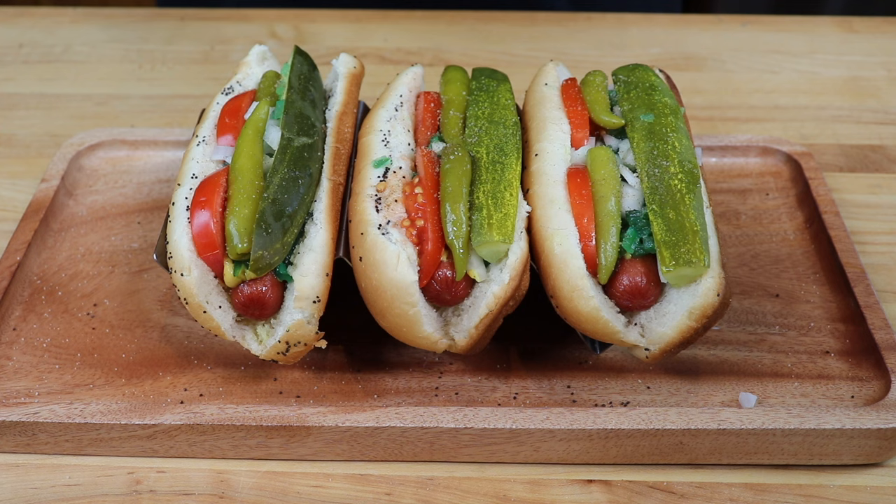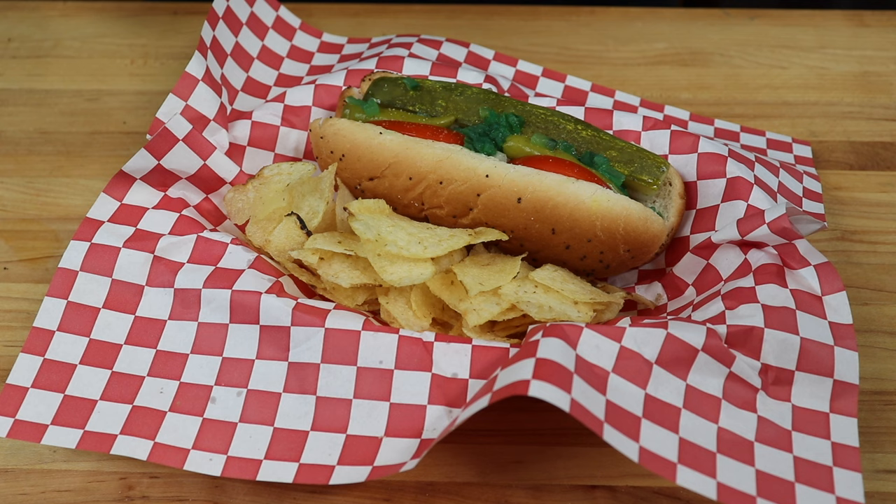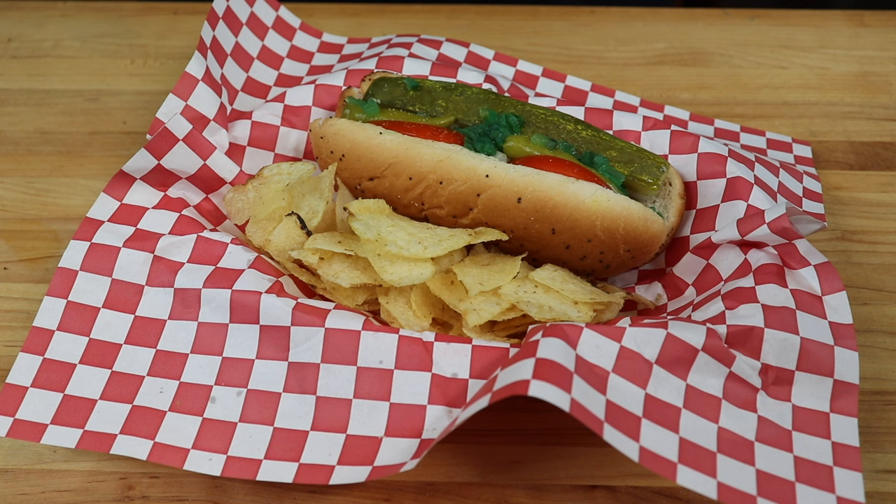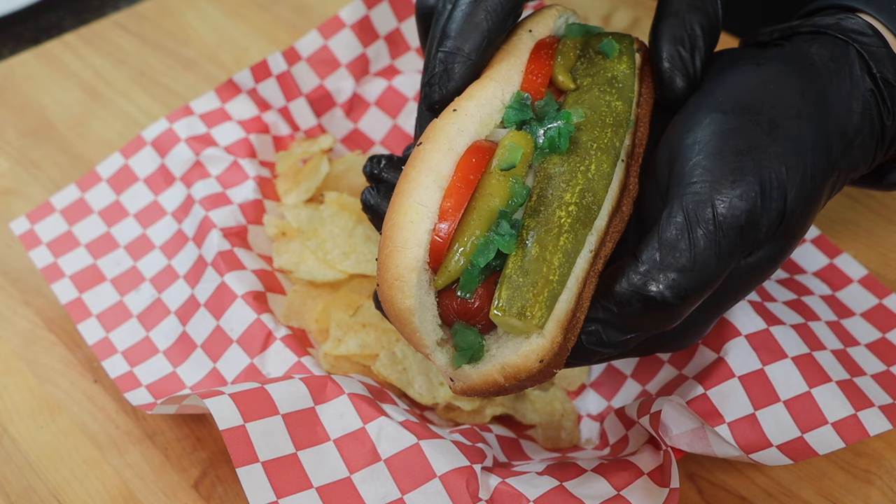Absolutely picture perfect — a work of art if I may say so. I'm going to go ahead and serve one of these up and then we're going to do the taste test. This might be how you would serve it if you had company over, or if you were doing a picnic or camping. You can serve them with potato chips, french fries, or on their own, but the hot dog is the most important part. Now it's time for that city of big shoulders, Chicago style bite of this Chicago style hot dog. Cheers everyone.